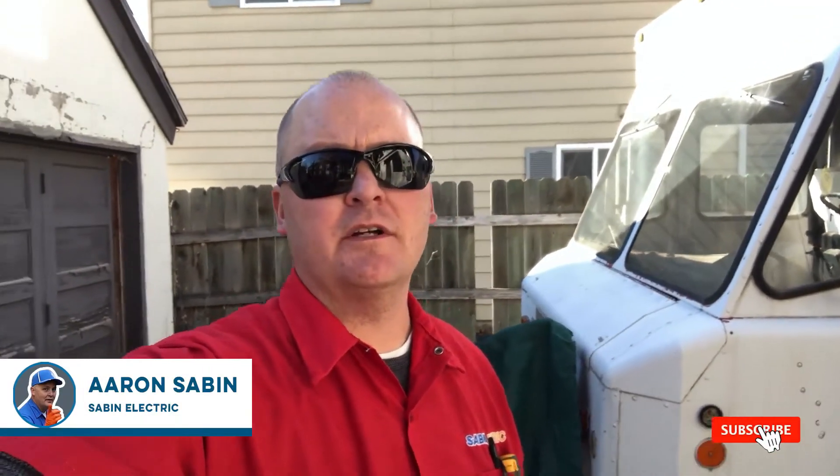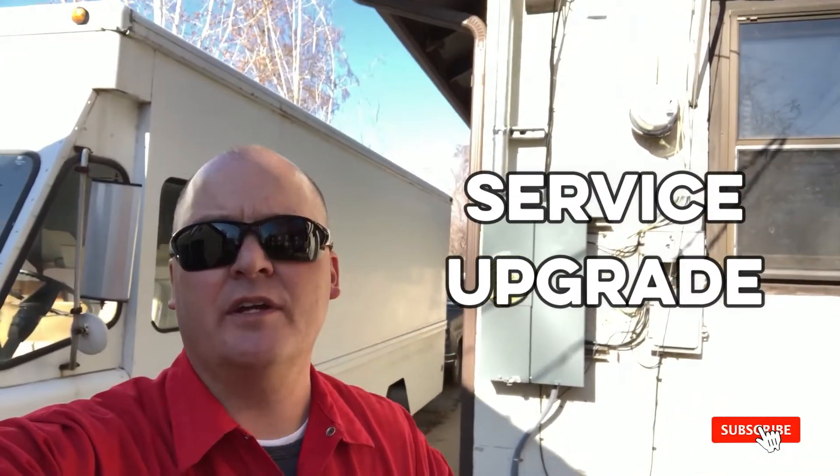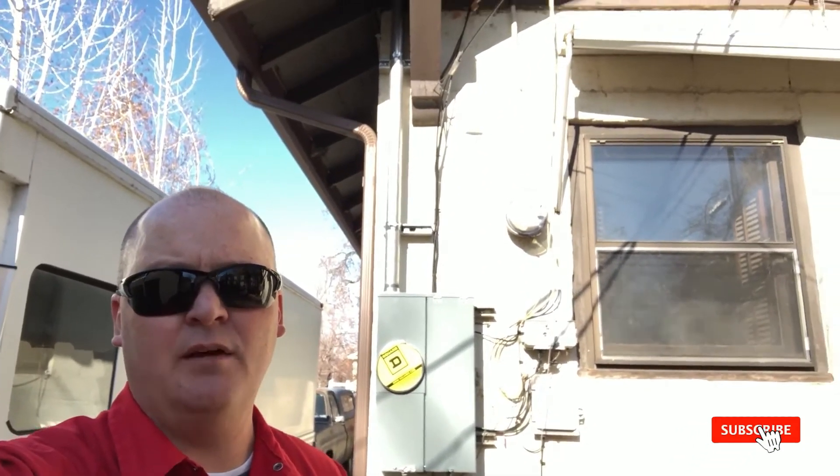All right, Aaron Sabin, Sabin Electric here. So we just did a quick simple service upgrade. We haven't done the cutover yet. What we've done here, we've got a situation of old 60, 70 amp service.